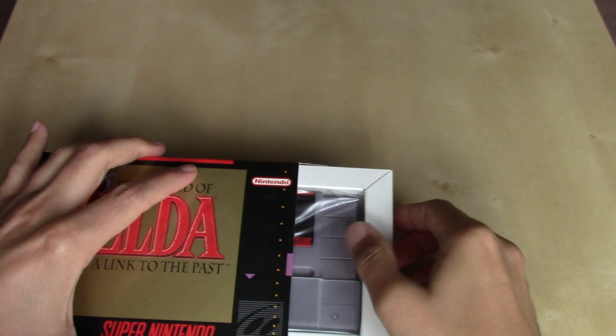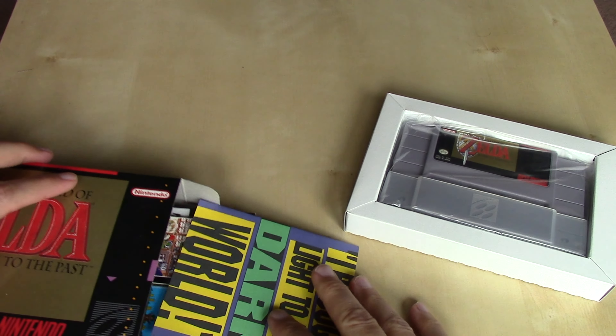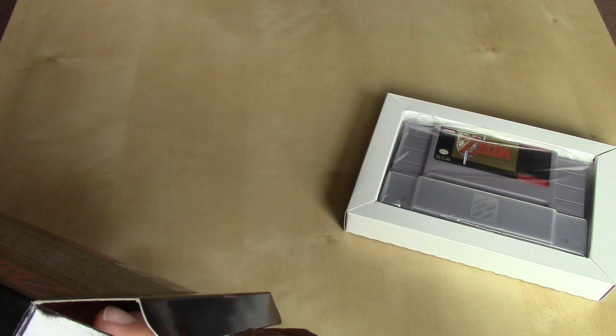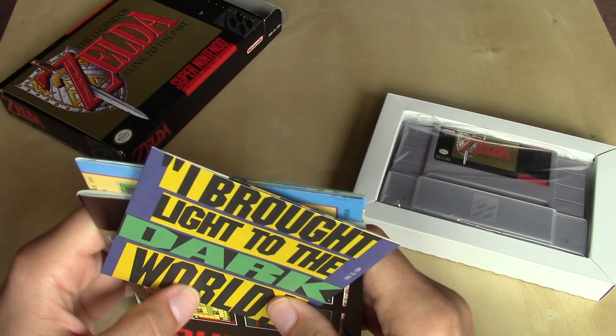This is an earlier Super Nintendo Entertainment System game, released less than a year after the console had been out. So we're going to see that original design of the cartridge. Let me get all of the contents out here.